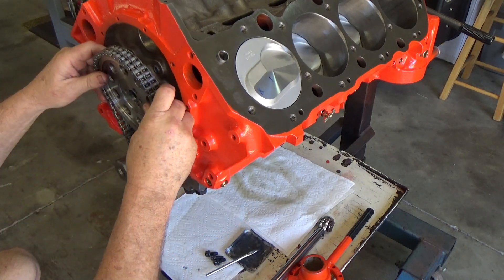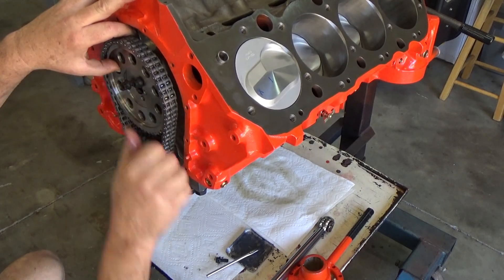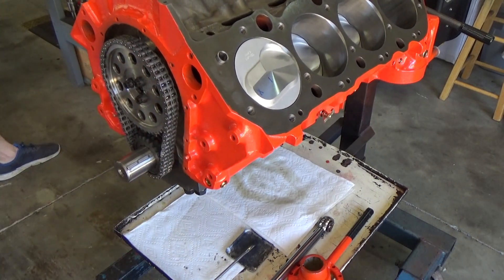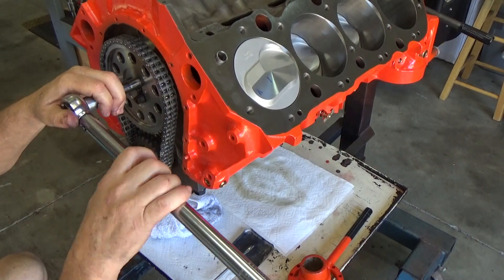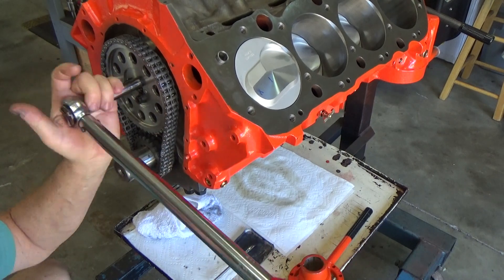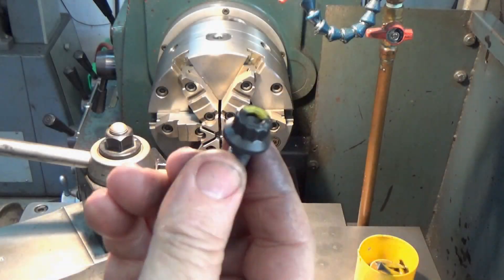It never seems to fail — if I install something completely and don't do all the checks I probably should have done, I'll end up taking it back apart. I run into a few issues I want to address before doing the full installation. Something I like to do is put parts on the engine with no gasket and check for clearance — see how much room I have. If it clears without a gasket, however thick the gasket is, you know you have at least that much clearance.